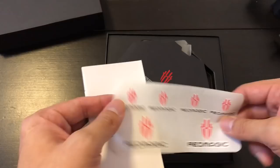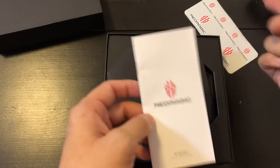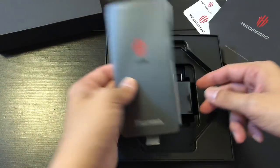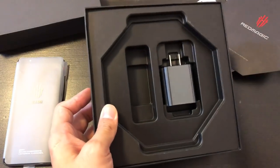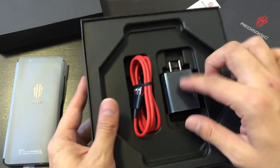So you got some stickers right here — they always do that with gaming phones. Like when you get a Razer phone, they have all those stickers. Like they think you're going to stick them all over. Pretty nice packaging though. It's another red cable like OnePlus, and that is it — there's nothing else in the box but these two.